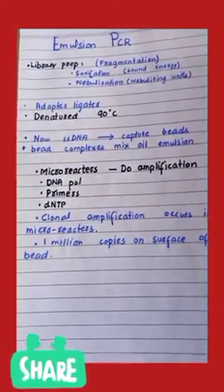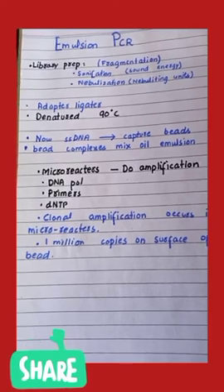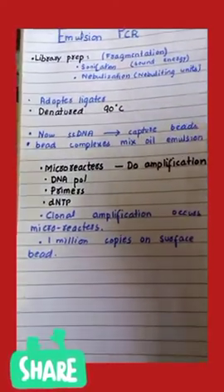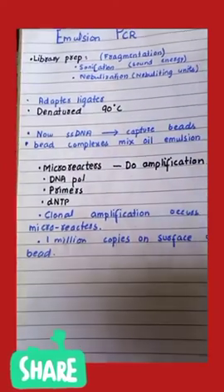The second step is adapter ligation, in which on both ends of the DNA fragment an adapter is attached with the help of an enzyme called ligase. The third step is denaturation, which occurs at 90 degrees centigrade.